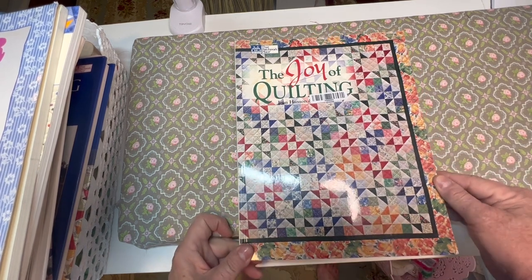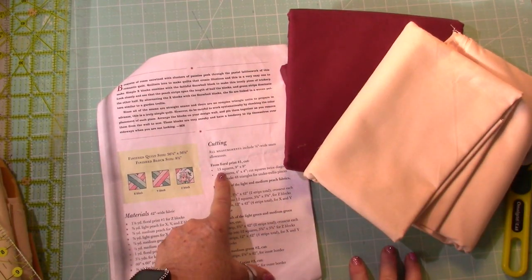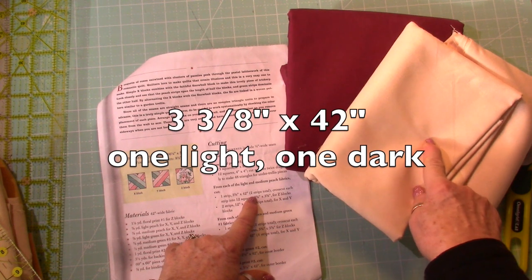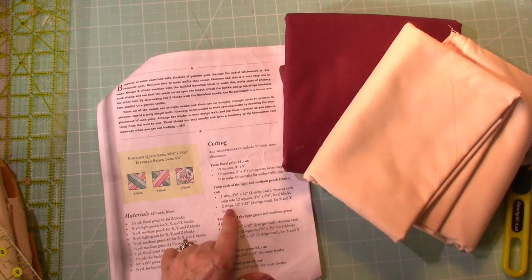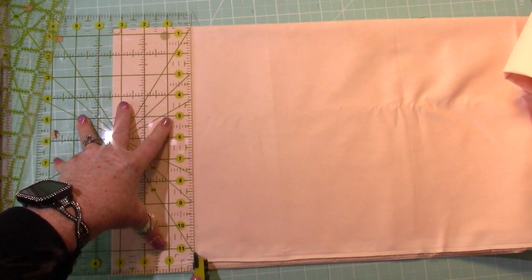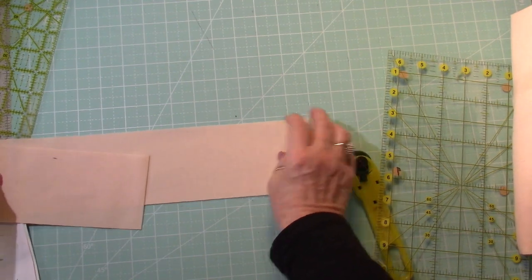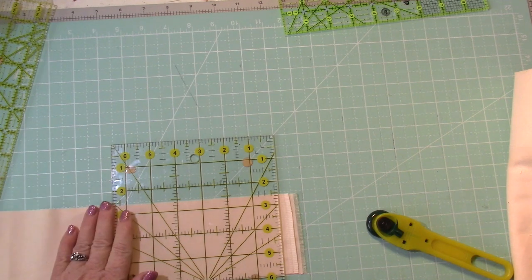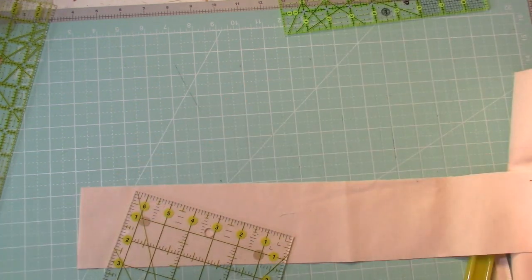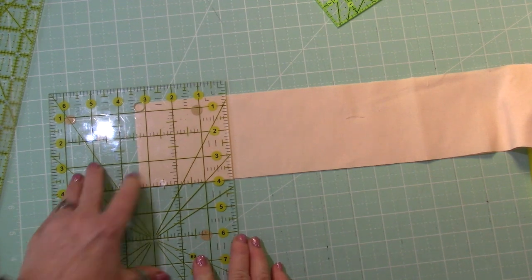I'm going to be making some Mary Hickey quilts and dedicate them to her and her family. Okay, let's get started. For the Cottage Garden quilt, I did light and dark fabrics. I need to cut one strip that's three and three-eighths inches by forty-two inches — one of the light and one of the dark. So we start with the first one and cut it into three and three-eighths inch squares.